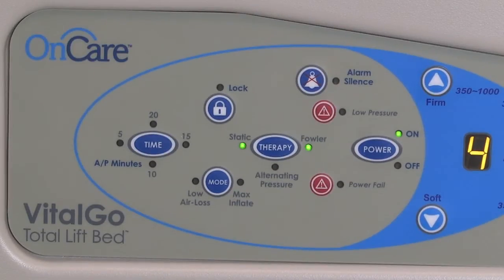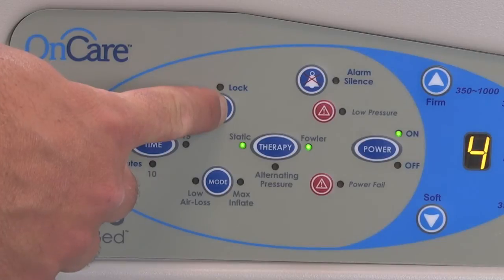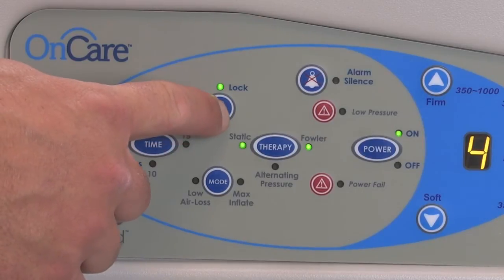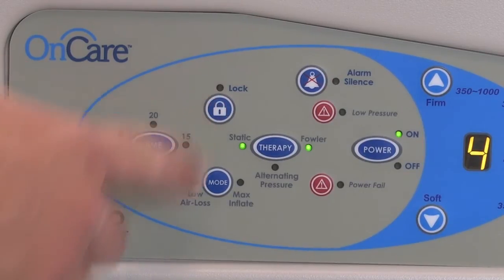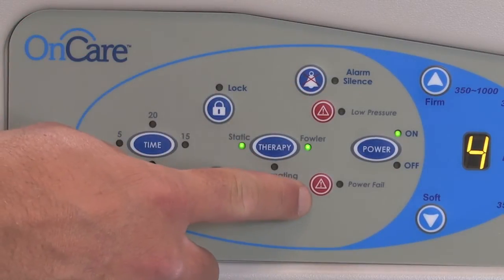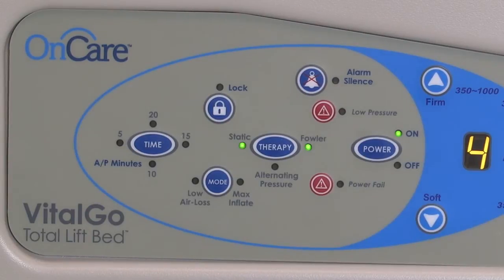Mattress controls can be locked out to prevent tampering. Press and hold the lock key until the green light illuminates, and press and hold again to unlock. There are two alarm types: low pressure and power fail. In either instance, an audible alarm will sound and a flashing amber light will display next to the triggered alarm. Alarms can be muted by pressing the alarm silence key. Once the issue has been resolved, the audio-visual signal will cease and the system will resume normal operation.